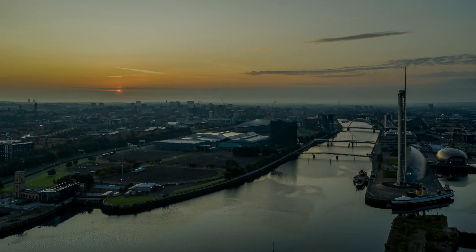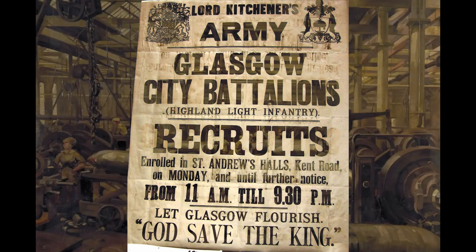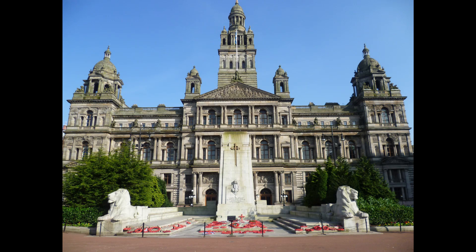The city of Glasgow is the largest in Scotland and its contribution to the First World War cannot be overstated. One fifth of its population, over 200,000 men, were mobilised during the conflict and many others contributed to the war effort in the shipyards and factories. After the war, Glasgow wanted to commemorate its war dead, and the focus of that remembrance is the Cenotaph in George Square.